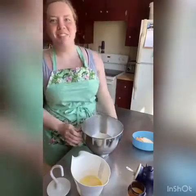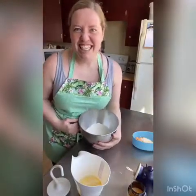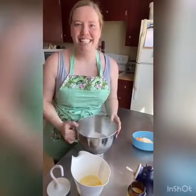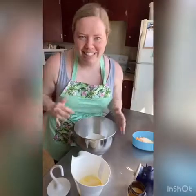Happy Monday everyone! Today we're making cheesy garlic knots. These are delicious buns covered in garlic butter, but we're gonna add some cheese into the dough too, because cheese plus garlic butter equals the most delicious buns.